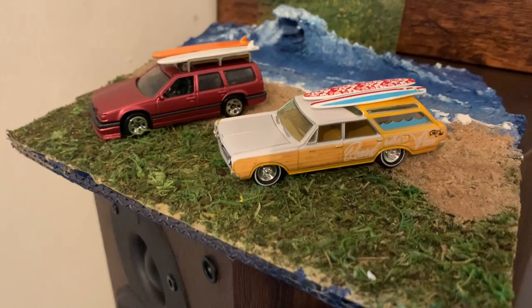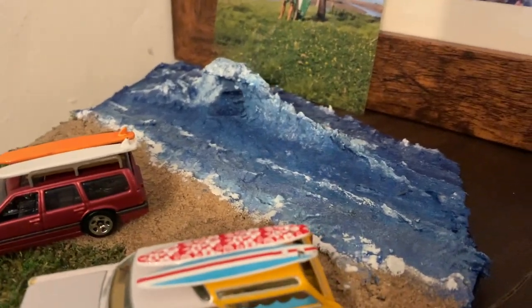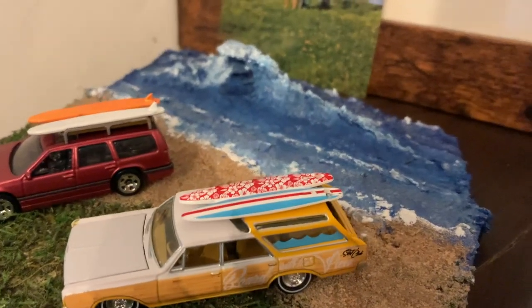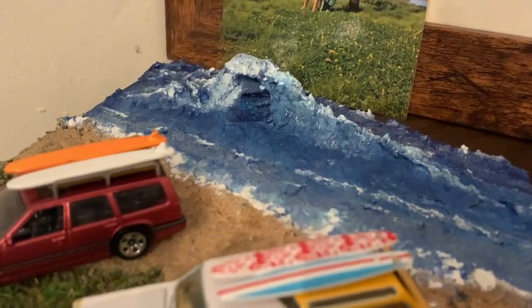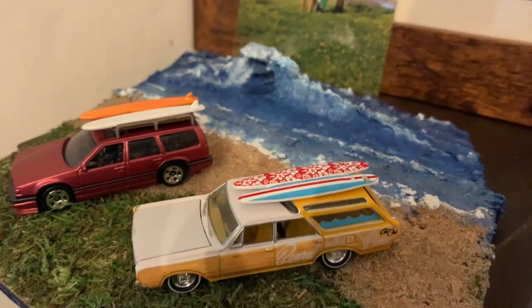Here it is all finished and detailed up. A little bit of white added to the wave just for texture, we've got the beach on there as well and a little bit of grass. There is a Matchbox surfer to go in that wave but I've lost him, so I need to order another one of those sets to get the surfer and then I can put the surfer in the wave as well.